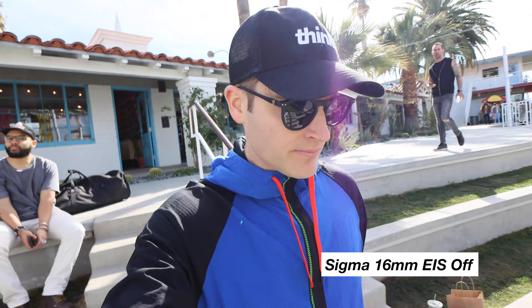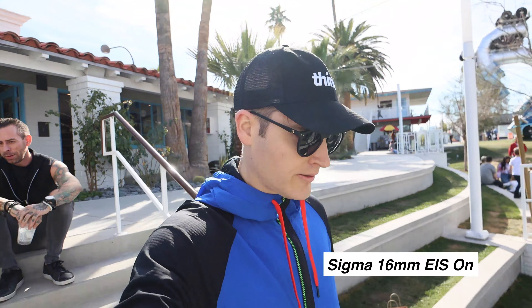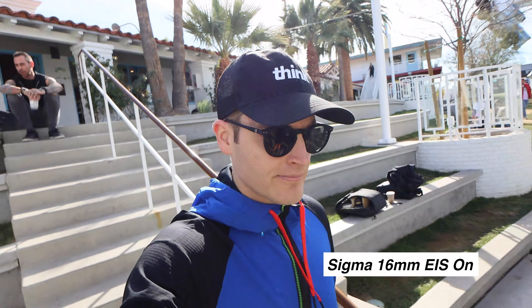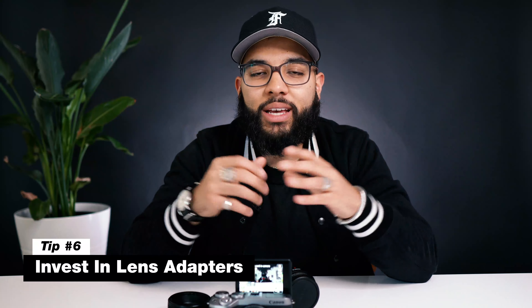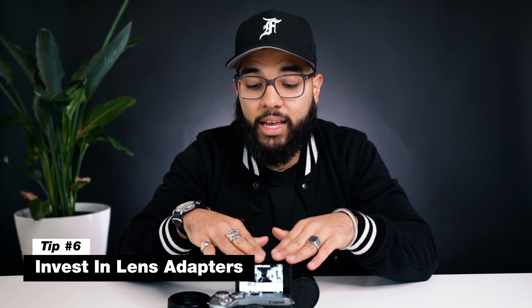The next tip is to turn on image stabilization. One of my favorite things about the Canon M6 is its image stabilization, and it has two levels. We found that the first level is the best because it looks most natural, whereas the enhanced version gives a very warpy, unnatural effect. Another way you can maximize smoothness is looking for lenses that have image stabilization built in. When you marry the image-stabilized lens with the internal image stabilization turned up one notch, you're gonna get really smooth handheld footage.